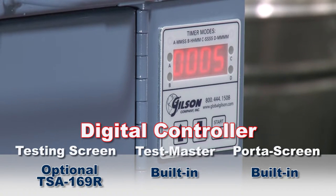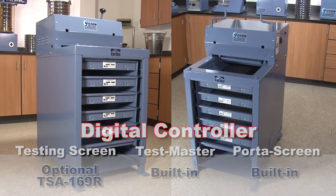Both the Testmasters and Porta screens have a built-in digital controller with a large LED display, whereas the testing screens require external timing.